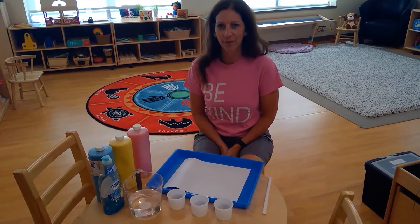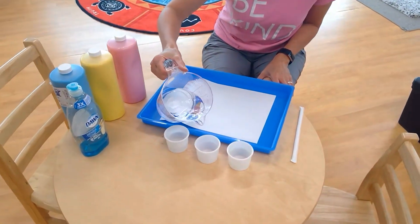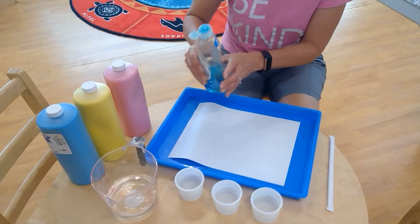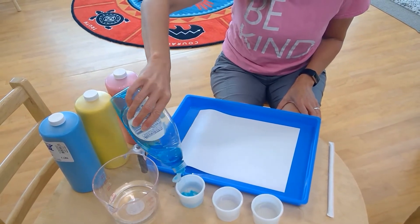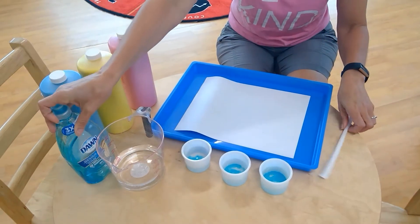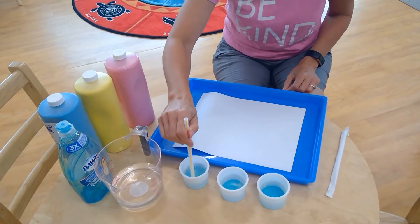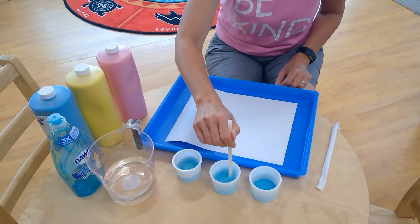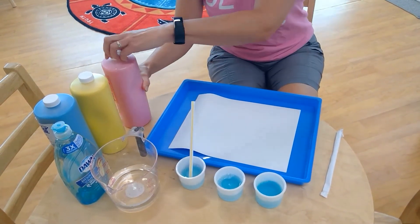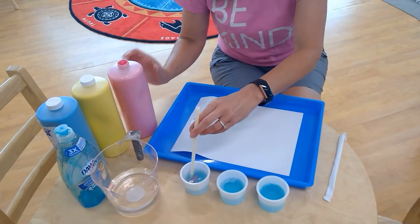Today we're going to do a couple different versions of bubble painting. We'll first mix our bubbles — three containers — and add some water to each cup along with some dish soap. We want it to bubble up. We'll use a straw to give that a little stir and then add the color. The liquid paint is a little more washable than food coloring.